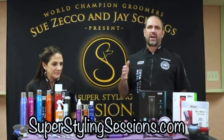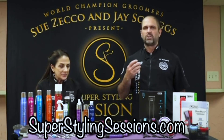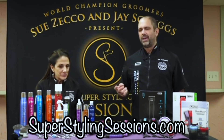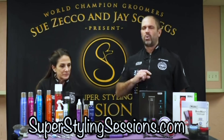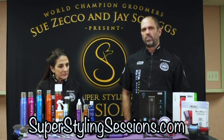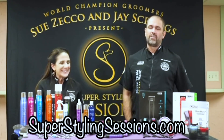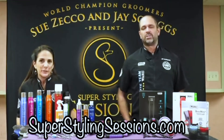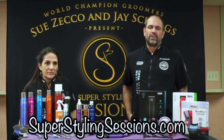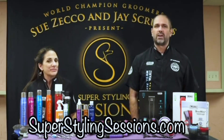The videos are cut up into five to ten minute clips, so if you want to search poodle feet, you can find poodle feet. If you want to search ears, heads, anything — you can find it. You don't have to watch a whole lengthy video to find what you're looking for. We try to make it affordable and cost effective. You get a 14-day free trial just to sign up, to get acclimated to what we do and see if you like our style of teaching. SuperStylingSessions.com.